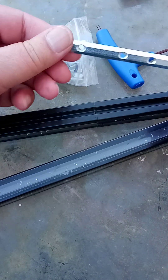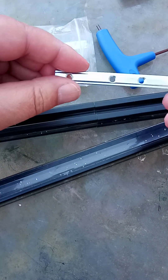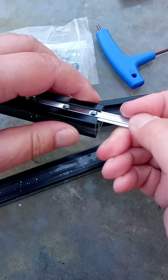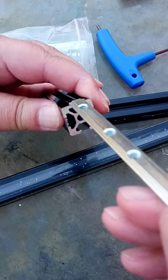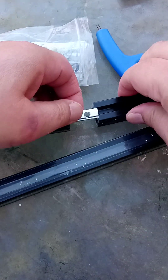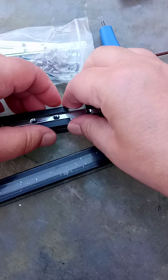You can get all kinds of things. This is a joiner and it slides in here — see the profile, it fits the profile — slides in there like that, and that one slides in there like that.